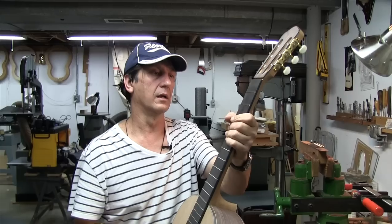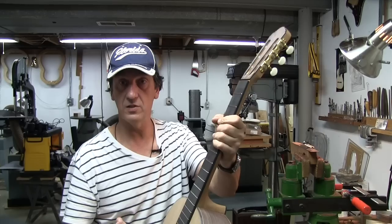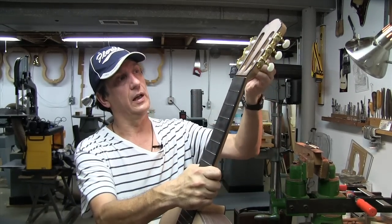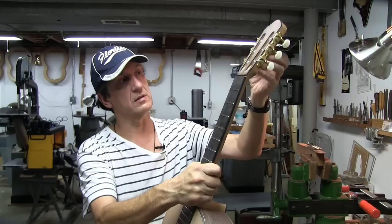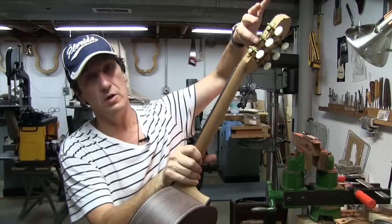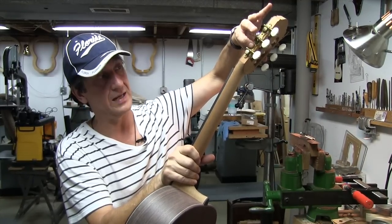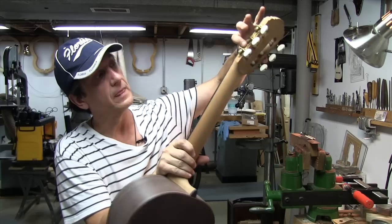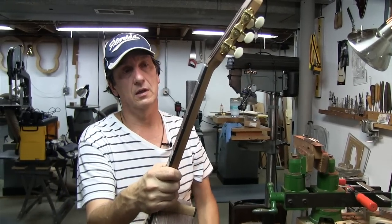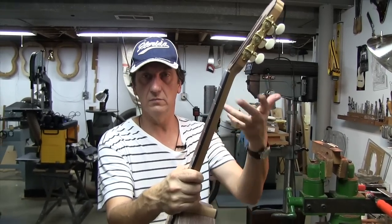It will be a satin finish. She did not want a shiny guitar — she wanted a satin look. For that reason I suggested these high-quality Japanese tuners, which are also done in a satin finish. They're brass but satin, not shiny, and I think it's a really good marriage — satin finish with these tuners. It's going to be in harmony again.